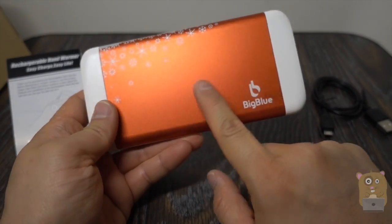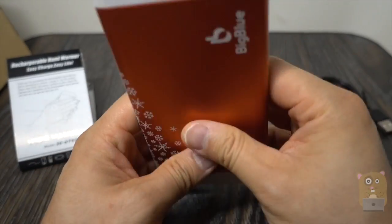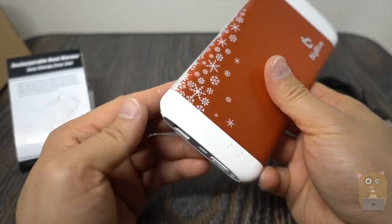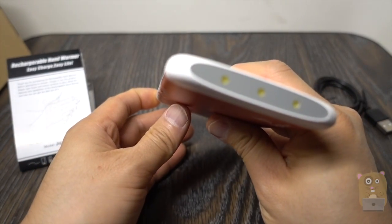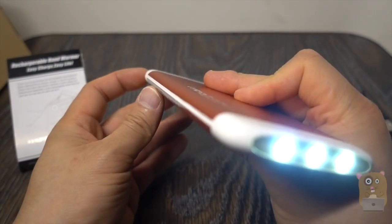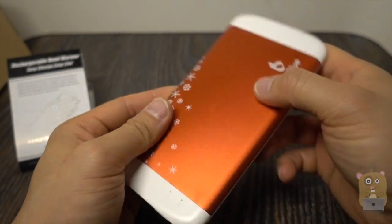This power bank has a nice Valentine red color with a winter theme. It's got three LED flashlights. If I hold the power button for about three seconds, the flashlight turns on. This flashlight is actually pretty bright — a lot brighter than other power bank flashlights I've reviewed in the past.